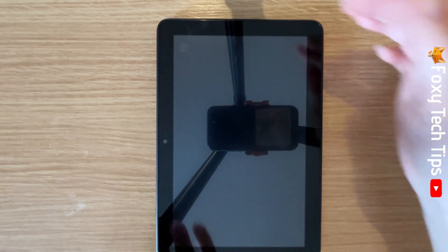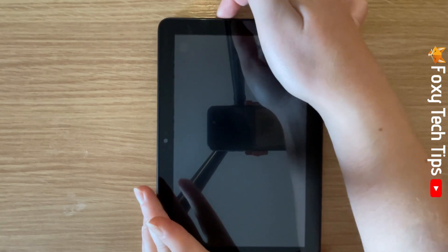When the tablet has turned off, hold down on the power button again until it turns on.